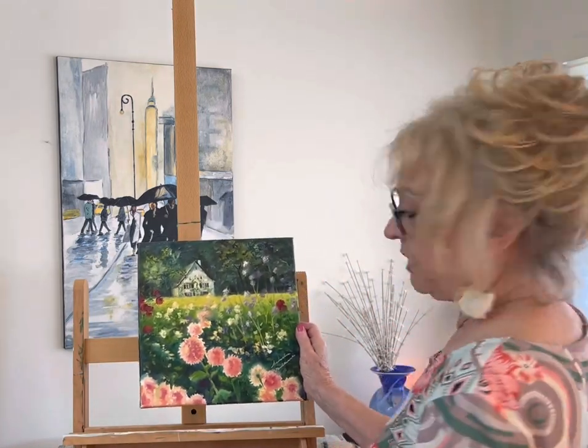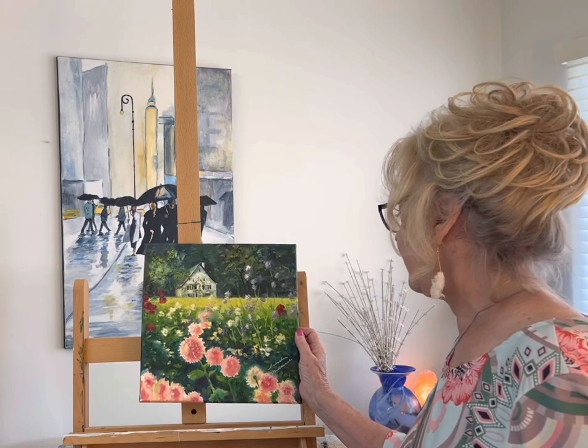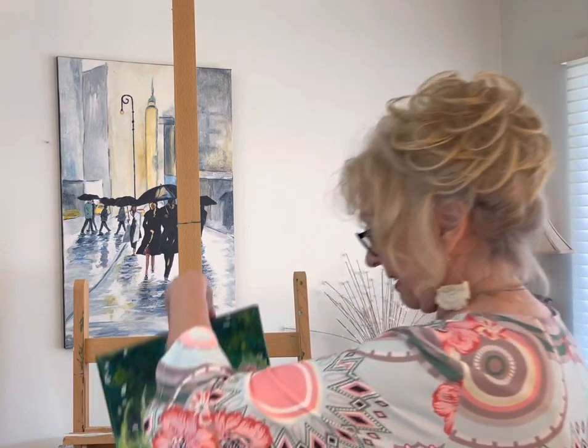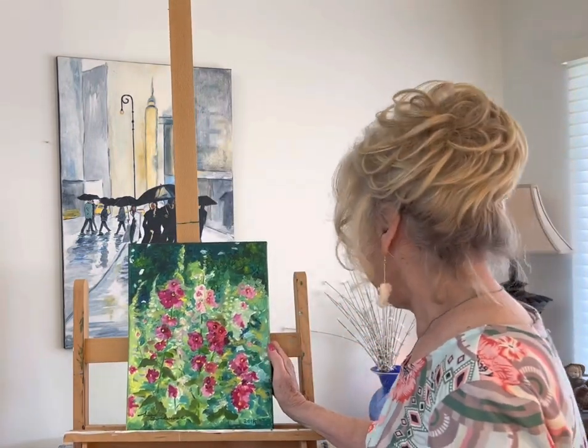And this one is the cottage out in the country. And hollyhocks again, that I love — 2018.